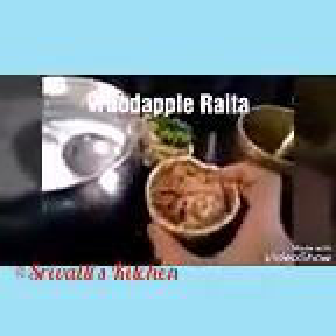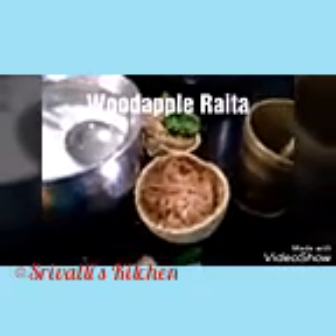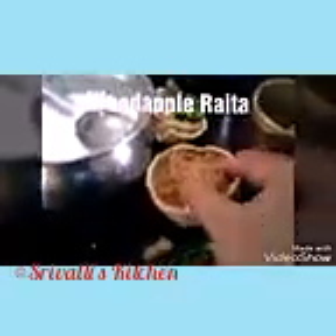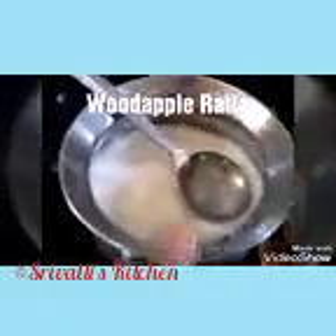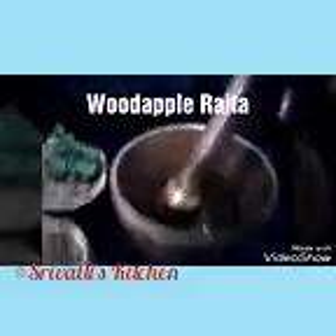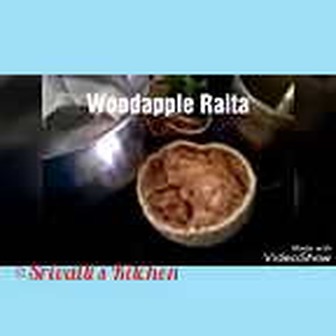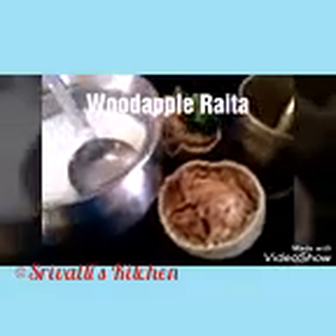We're going to prepare wood apple dry raita. What we need is a handful of ingredients: the wood apple pulp, curd, ginger and green chili which have been crushed — it doesn't have to be fine, just roughly crush it. Then some coriander leaves and of course salt, turmeric, and ingredients for tempering.